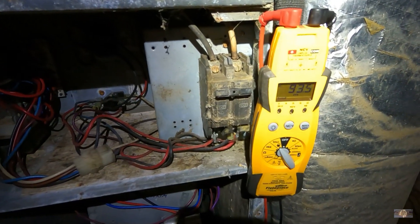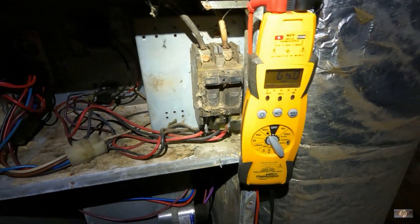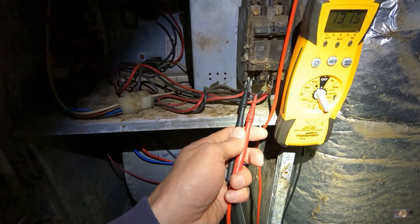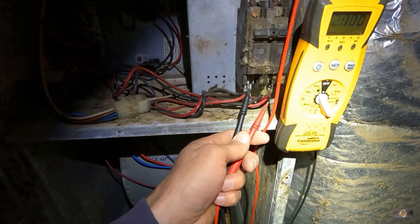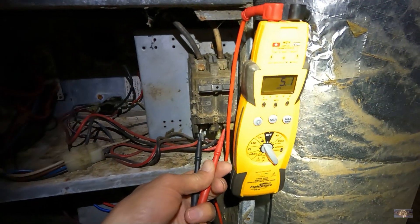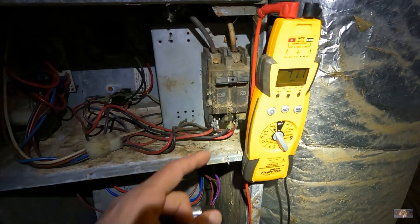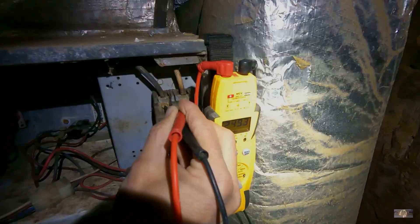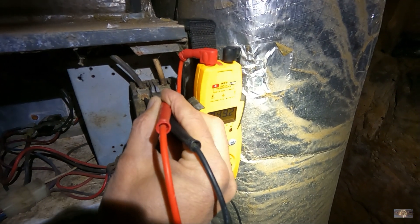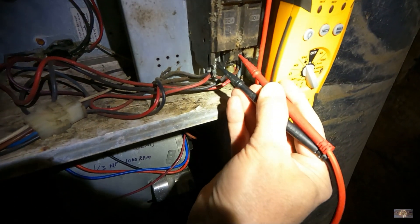I already reset it and it didn't help, so let's try it one more time. Either way, we should replace it even if it starts working. I might check one leg to ground just to see if I've got one leg, but I definitely don't have 230, 240 volts coming through. I tried resetting the breaker again — not getting anything through. I've got 249 steady coming in and nothing making it through.